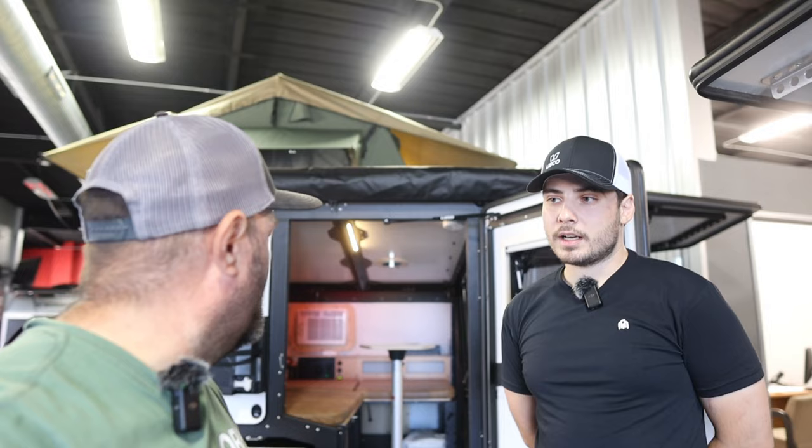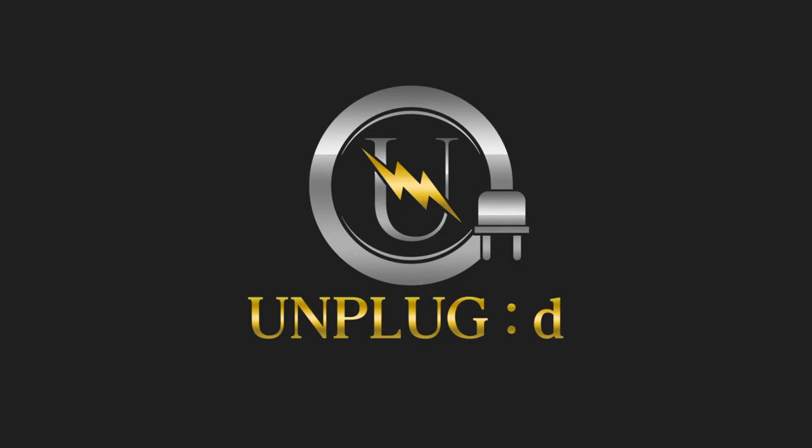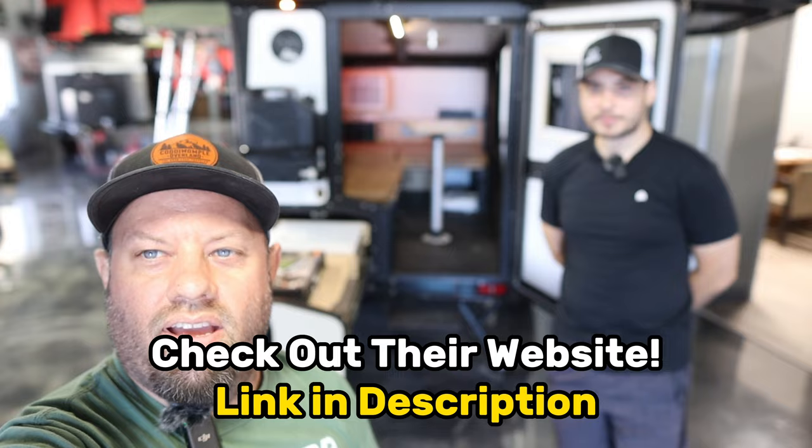We got a 1,500 pound dry weight RV trailer — the lightest one they have in inventory. It's called the Tiger Moth and it's made by Taxa Outdoors. We're back at Outback RV in Denton, Texas, talking with Robert about this Tiger Moth model. It's 1,500 pounds dry weight, very lightweight and easy to pull, and we're going to learn about it today.